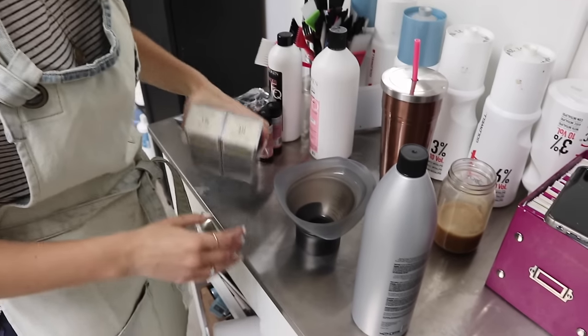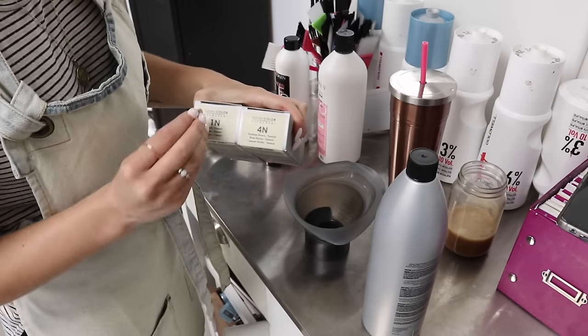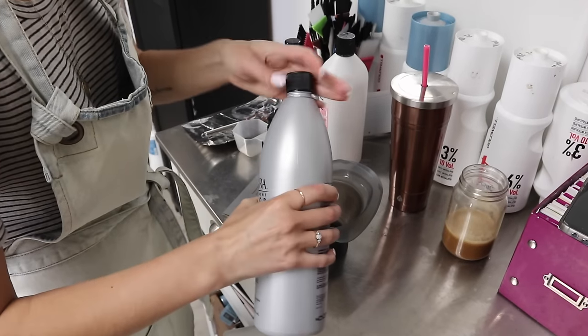If you have clients that are naturally gray or want to grow in their natural color, keep watching. For her low light we're going to do Kenra 1N and 4N in equal parts with 20 volume, and basically her low light is going to end up being almost like the highlight in a way.